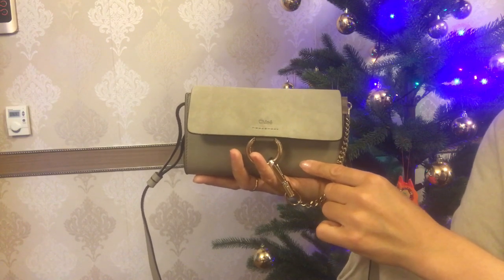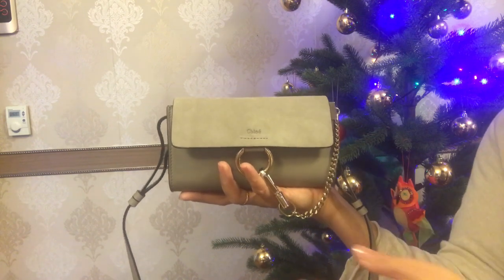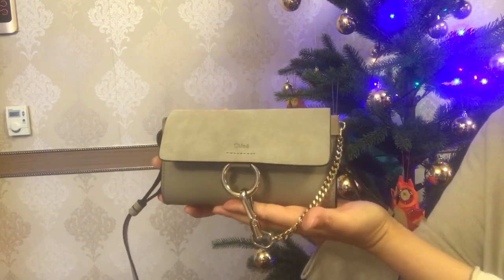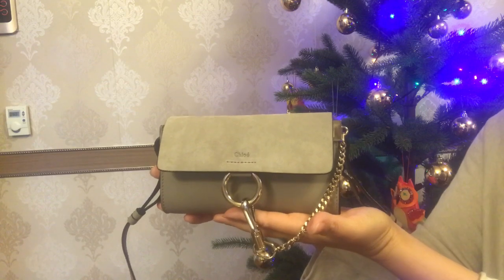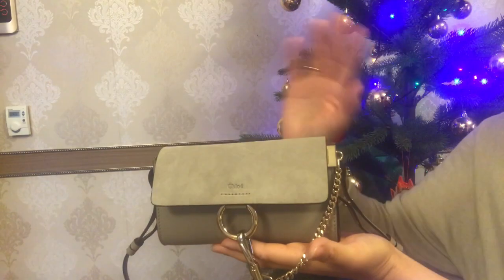Please let me know your thoughts on this piece, and if you have it already, what your feelings about this Faye wallet on strap are. I really hope this video was helpful for you guys. Have a fabulous time my friends, I will talk to you soon.